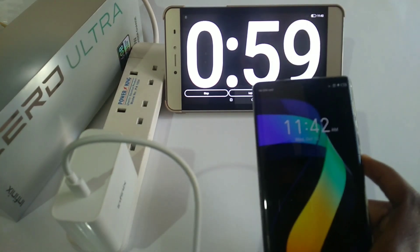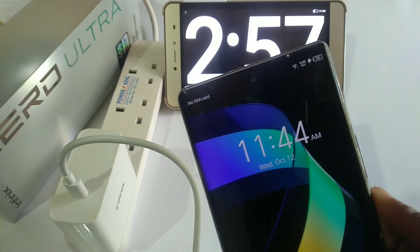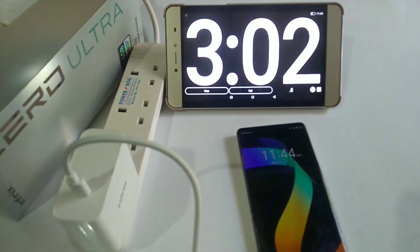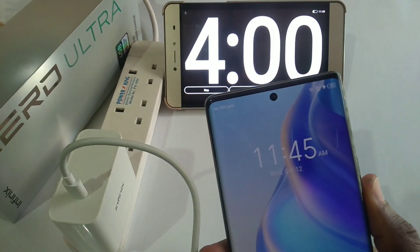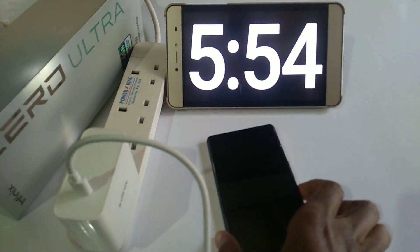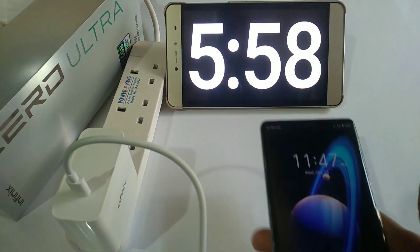12% after one minute, 38% in three minutes, 45% in four minutes, 56% in six minutes.